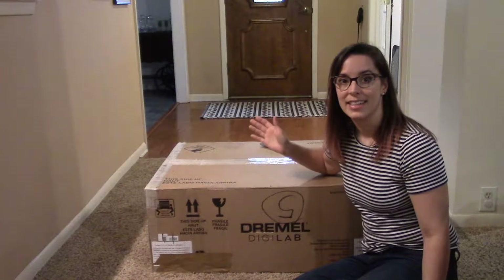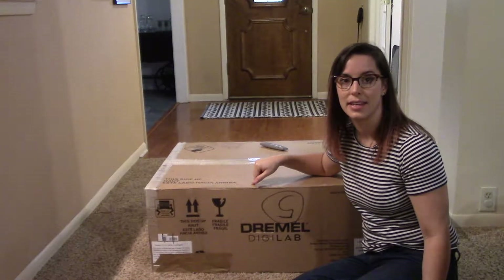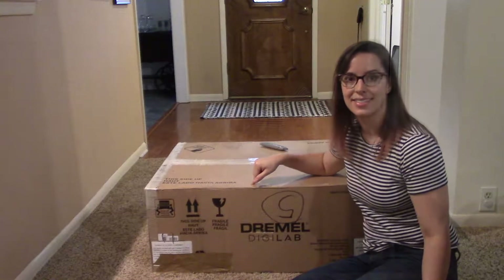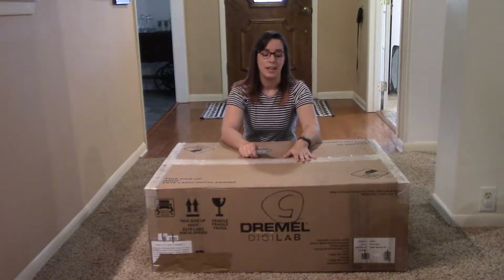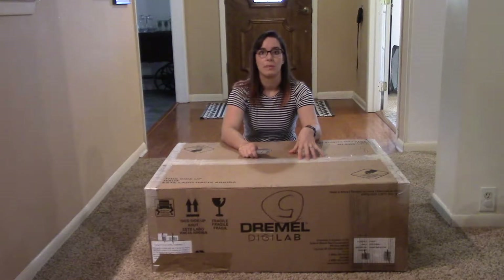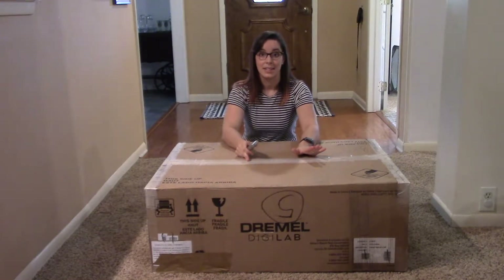Hi everyone, I'm Katherine. Today my Dremel laser cutter showed up, so I'm going to unbox it and get it set up and start making stuff. I pre-ordered this laser cutter in July, and it was $1,000 off. It's $6,000 now, so we only paid $5,000, and we're one of the first people to get it, so really excited to see how it looks.